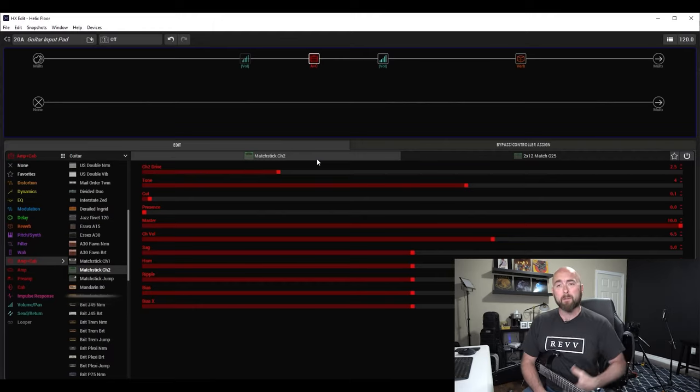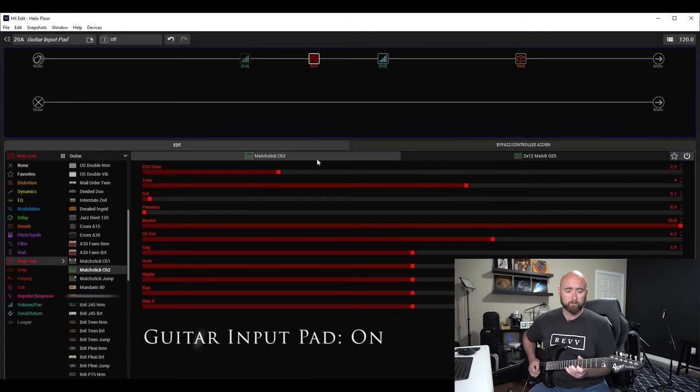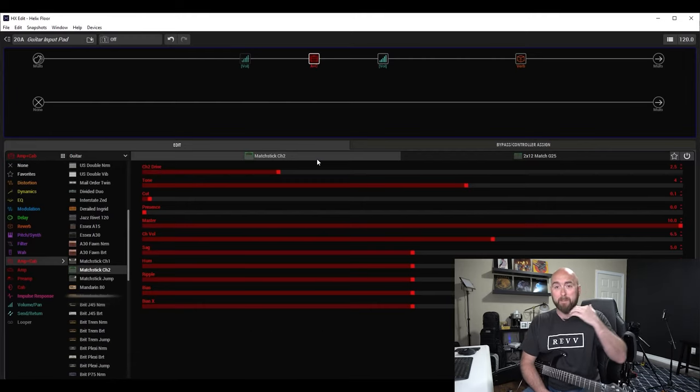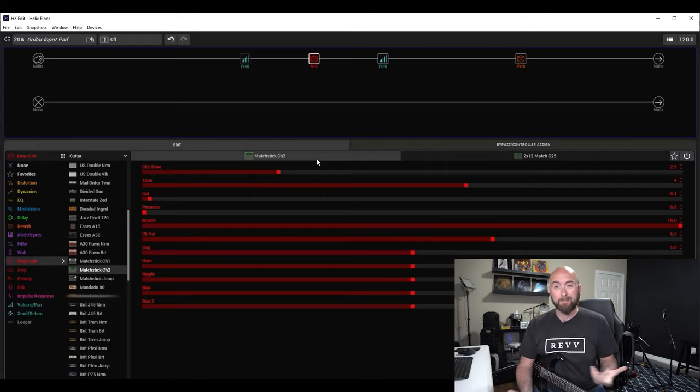So a little bit of overdrive, a little bit of distortion. Let me play a little lick and then I'll turn the guitar input pad on so you can hear the difference when we engage it. When the guitar input pad is on, you can hear we lose some of the sustain and some of the overdrive — that's really all it did.